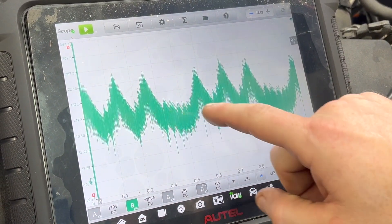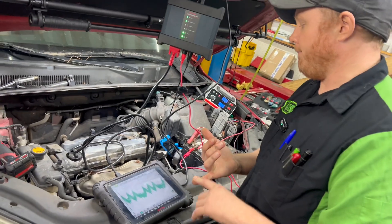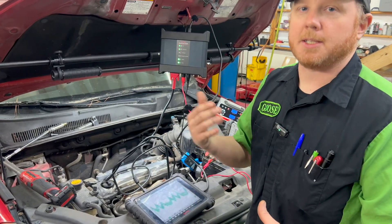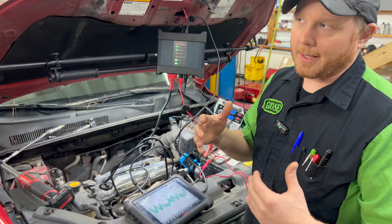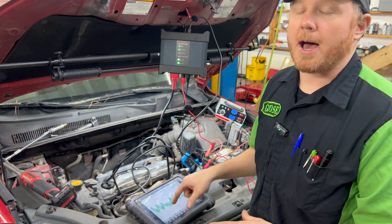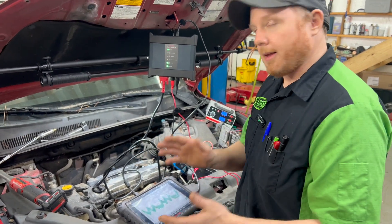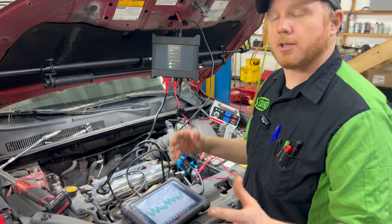You can see we have compression, compression, compression — there should be another one right here, but we're not drawing any amperage because that one's not doing anything. This is a pretty good capture: one, two, three, nothing. One, two, three, nothing. One, two, three, nothing. So that's what it would look like if you had a broken valve spring or a hole in a piston and you don't have compression. You can hear that kind of a gallop too. It gets harder to hear on a V8 with more cylinders, but the amp clamp doesn't lie. If you wanted to further confirm which cylinder it is, you could put a trace on, say, number one cylinder, and if you know the firing order, you can figure out exactly which one is low.